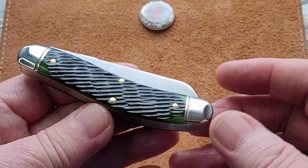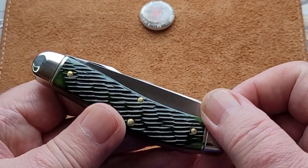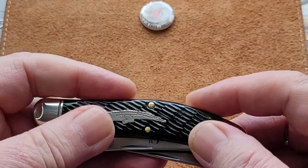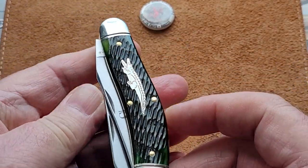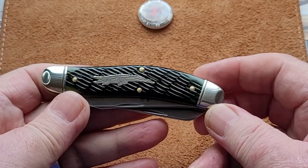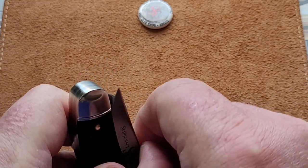Truly gorgeous. The jigging — I just think it's absolutely beautiful. The transitions on this one are all really nice. I don't have any rough edges around the knife at all. I love it, as I normally do with GECs. But I was just getting that crocodile. I like the way they put the crocodile, because when you open your main blade...